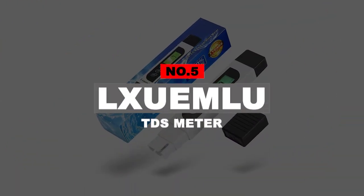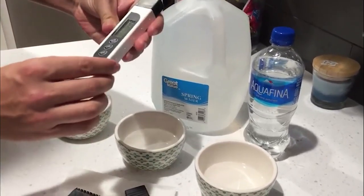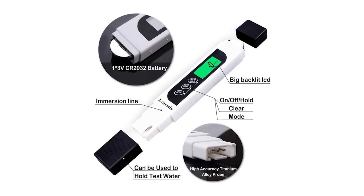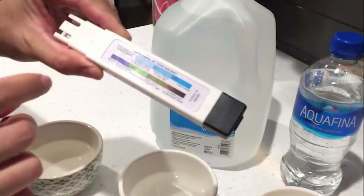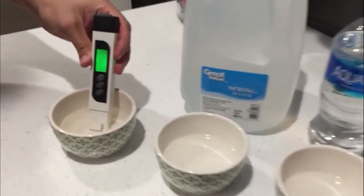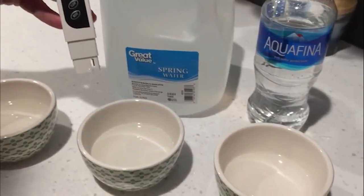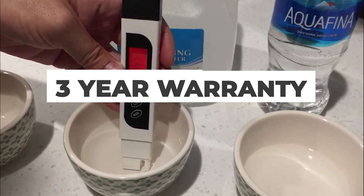Number 5: Luxem Loo TDS Meter. Luxem Loo is a brand of testing tools known to be highly reliable while being quite functional and versatile. The Luxem Loo TDS meter offers great value for money thanks to its various functions. It provides a TDS range of 0 to 9999 ppm, and you can also use it to check the temperature and electrical conductivity of water with ease. A standout feature is that it is backed by a 3-year warranty, making it highly reliable.